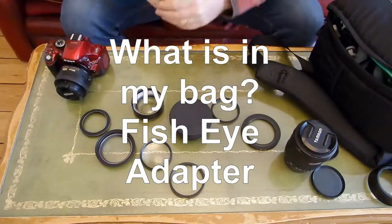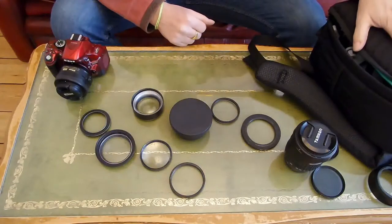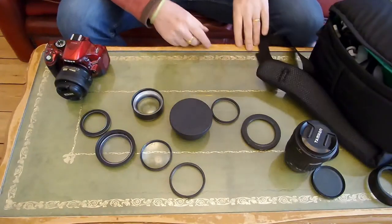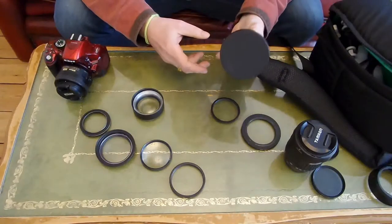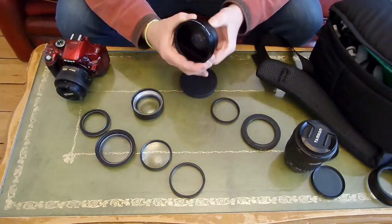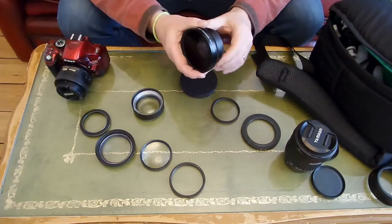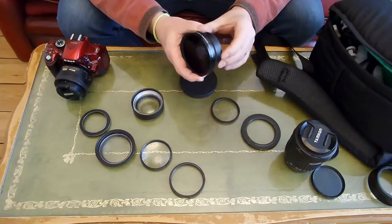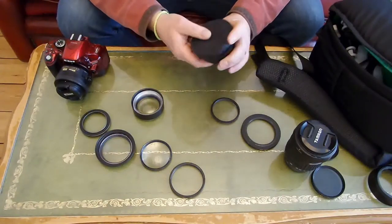Welcome to the next video in the series of what's in my camera bag. Today I'm going to have a look at what we can do with our wide angle adapter. If you don't already have one, these can be obtained for about £15 to £20 on eBay online.